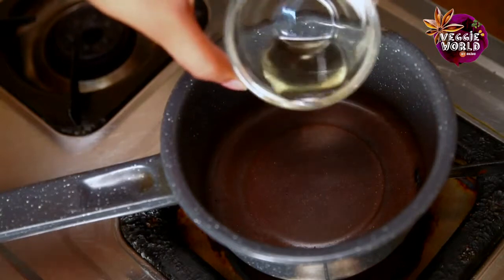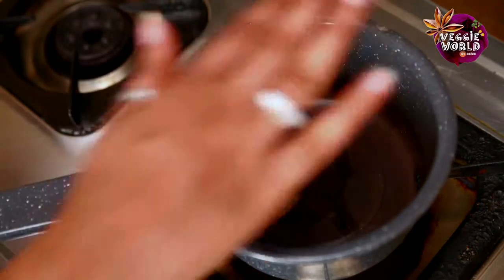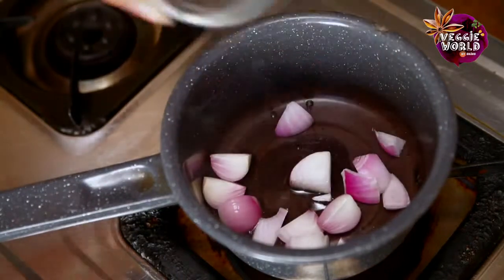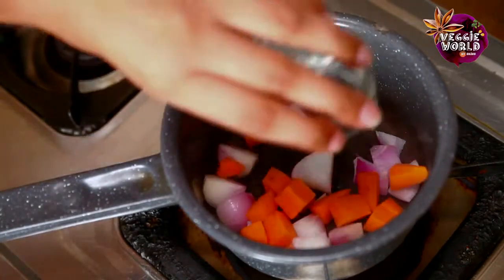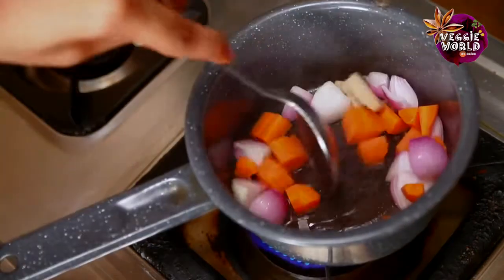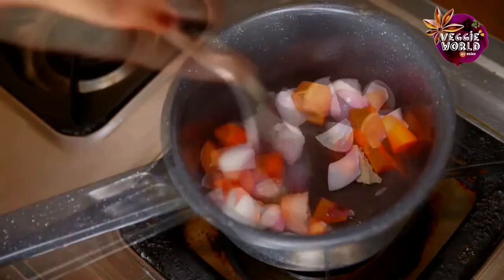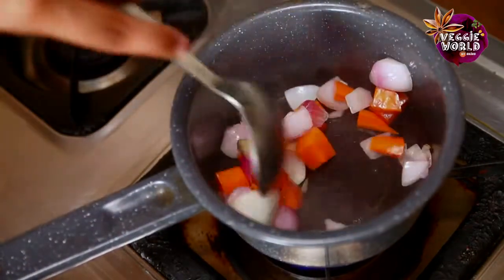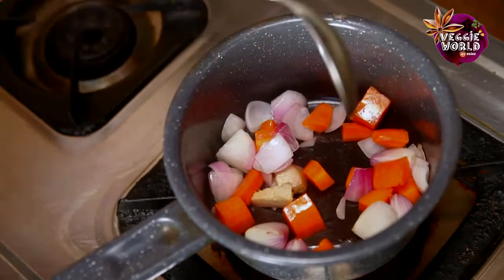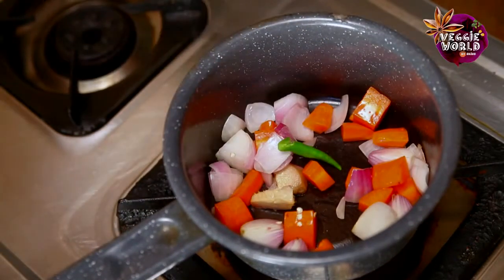Let's start by heating some oil in a saucepan. Once the oil is hot, we will add the onions, the carrots, and the ginger. Depending on the heat in the chillies, you can start by adding just half a chilli. If you like it spicier, you can add the whole.